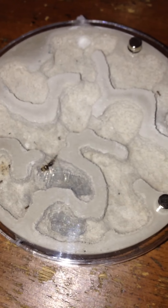Lasius Neoniger colony, moving back into the Inception Chamber from Tar Heel Ants.